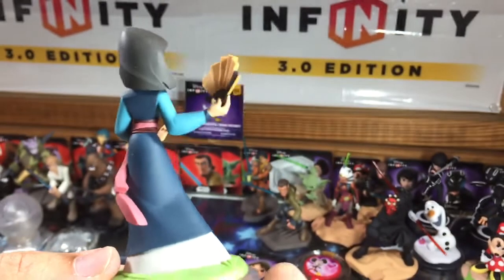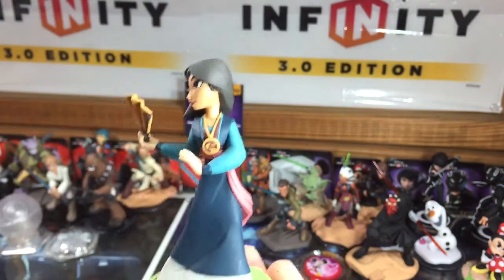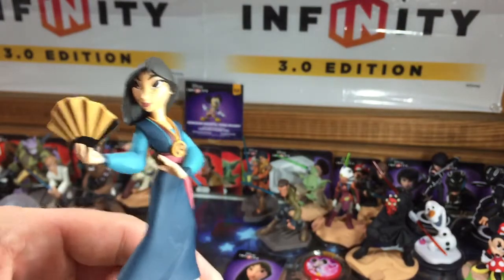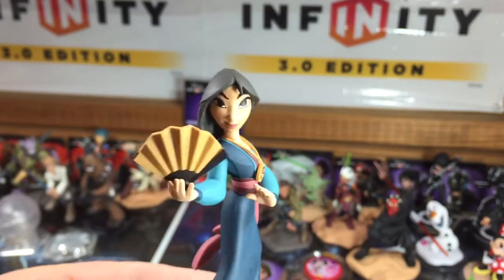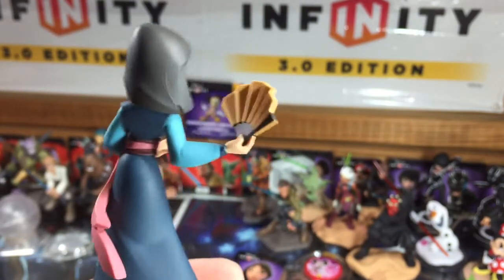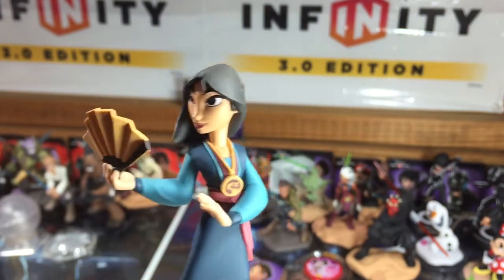Anyone who's a fan of the Mulan series will definitely love to have her as part of your collection, or just anyone who's a big Disney Originals fan who likes all the Disney characters. This figure is beautiful and I'm glad they decided to go with this instead of Warrior Mulan — although I'm secretly hoping for a Warrior Mulan costume change disc, maybe one day in the future.